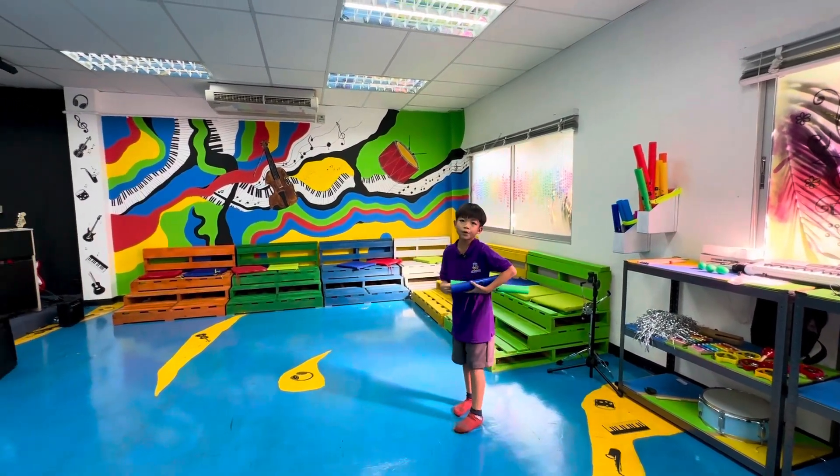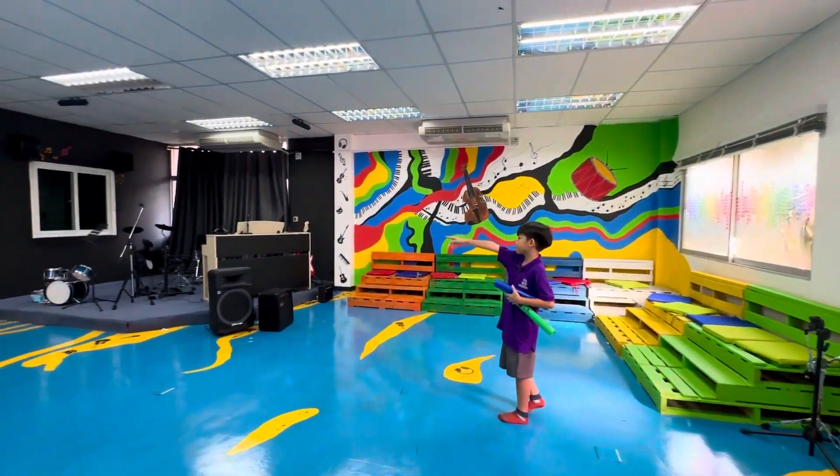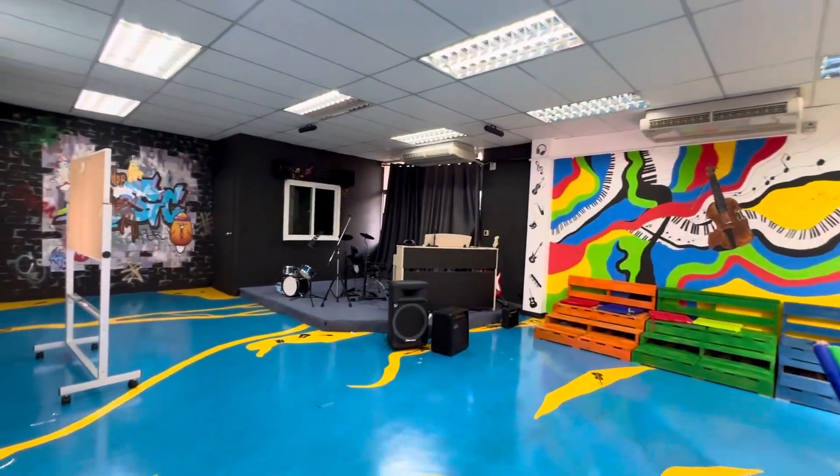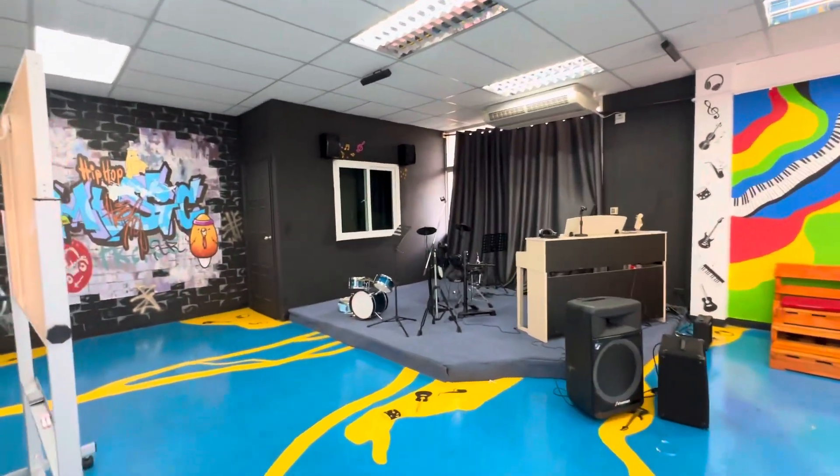And if your ears are starting to drum, you can go into the sound recording room, which also has soundproof things. Here, I'll show you.